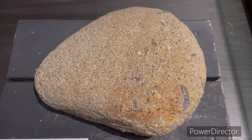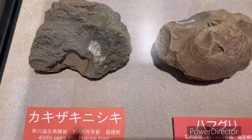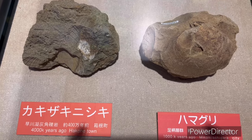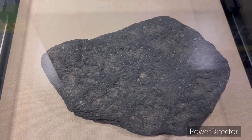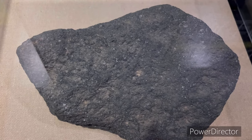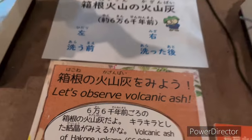Here there are many varieties of rocks. There are different types of rocks. There is volcanic ash. We also have microscopes here.